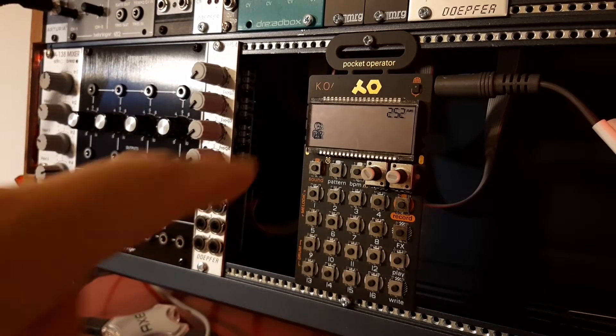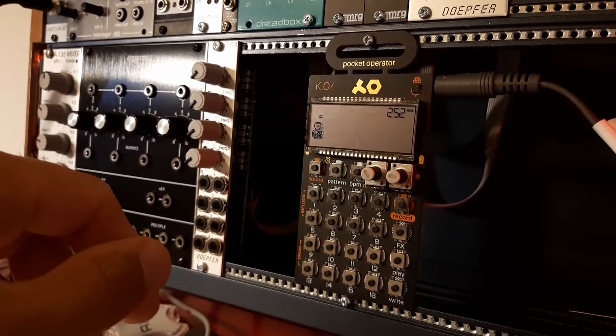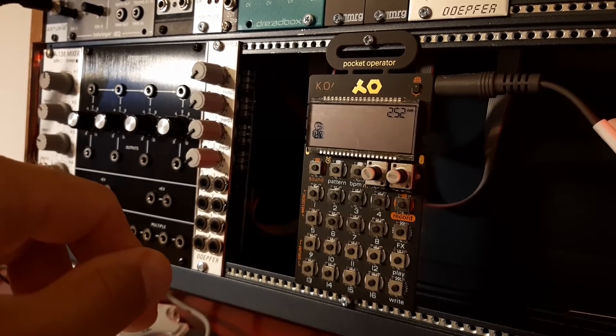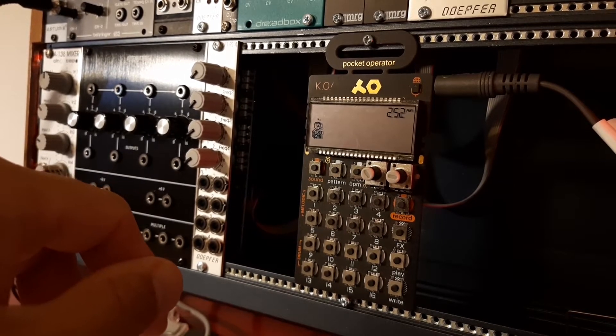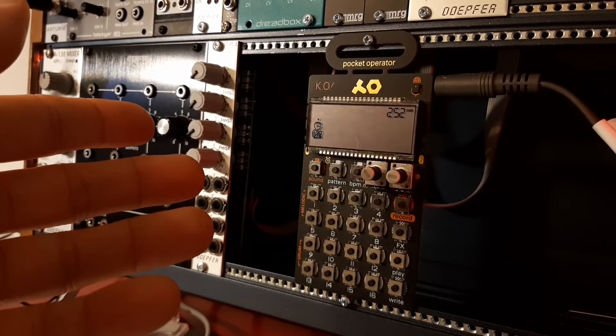The trick is mostly going to be done with this little guy here, which is the Teenage Engineering PO-33, a pocket-sized sampler. This is a non-Eurorack format synth, but it is very cheap — it costs less than a hundred bucks, and it is perfect to sync your Eurorack with VCV Rack.